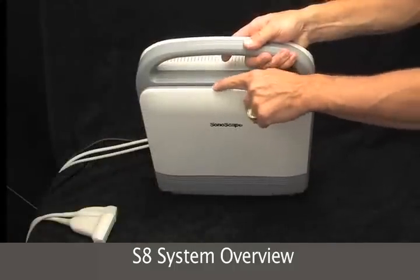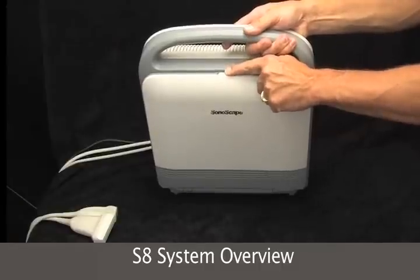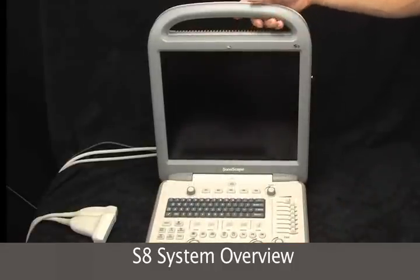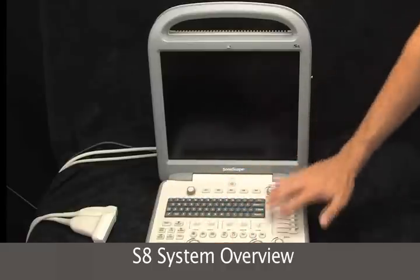Here's the latch. Just pull it aside and then you can open it right up, and we have the flat panel monitor and the keyboard.